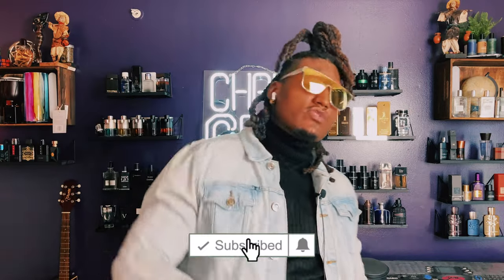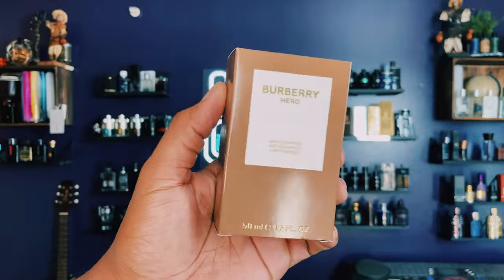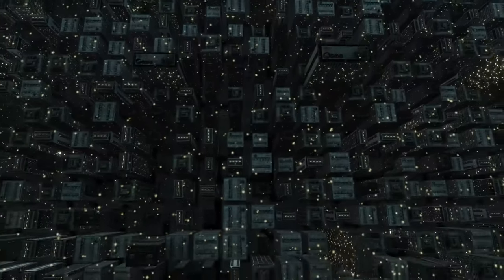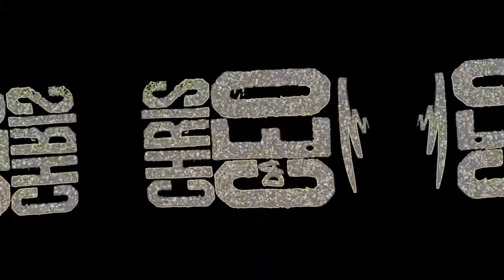What's up y'all, it's Big Boss and we're coming back with another 'before you buy' — this time on the Burberry Hero Parfum. Burberry Hero is a flanker, and they're always doing these flankers. The first Burberry Hero hasn't even been out a year yet — it was released nine months ago before this came out.